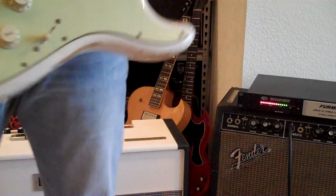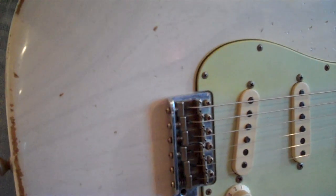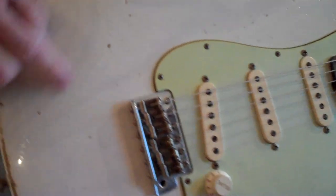Olympic White Super Relic 1960. This is the ash body with the see-through Olympic White. You can see the grain.